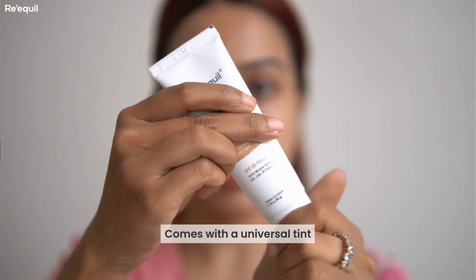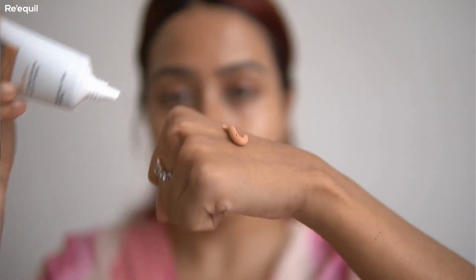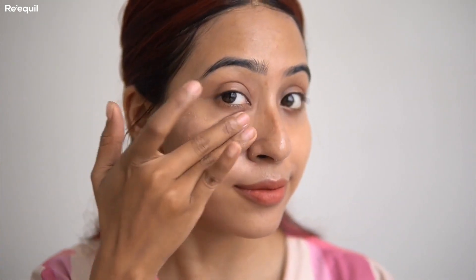It has a very nice universal tint that suits a lot of brown skin tones. What I like most is that it mattifies your skin and acts as an excellent makeup primer — whenever I use this sunscreen I don't have to double or triple layer my makeup. I just apply a BB cream on top and go out the door. It has no white cast at all.